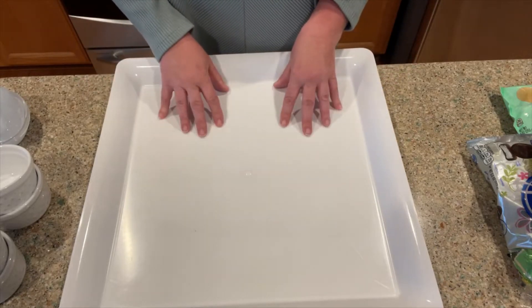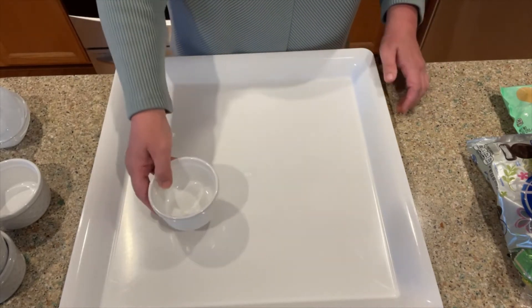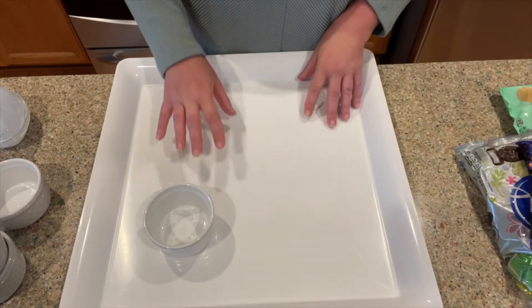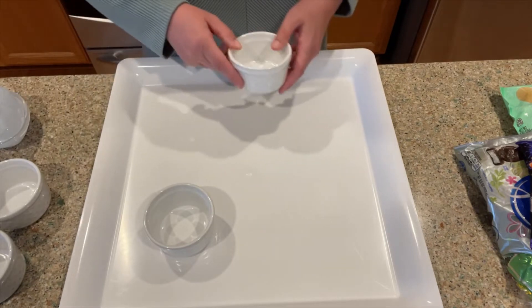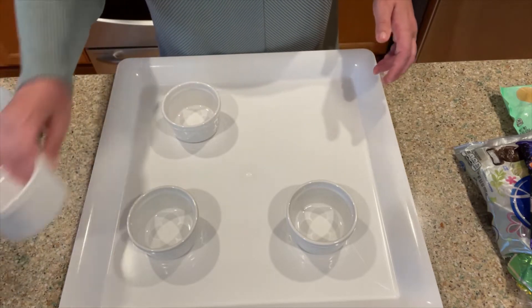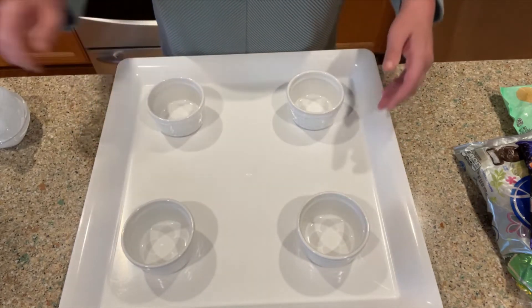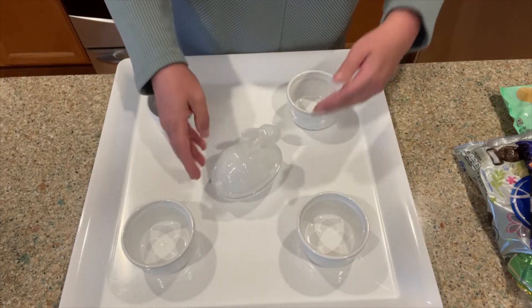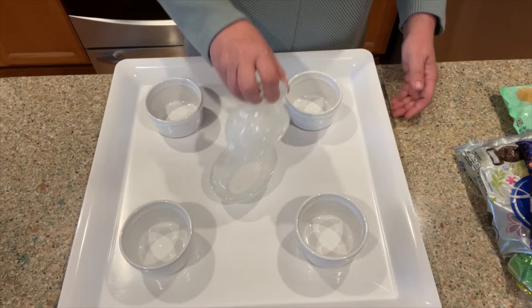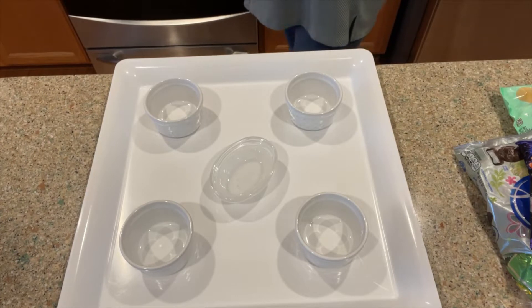Let me go ahead and turn the camera down and put this tray together. So here's my tray. I have these little ramekin dishes — I think I'm going to use all four of them, kind of cut a corner like that. And then I think I'm going to put the bunny dish in the middle. I'm going to remove this lid so I do not end up breaking it — you know how I am in the kitchen!